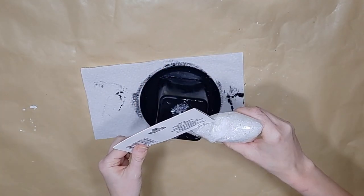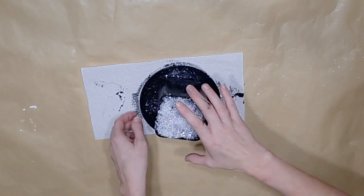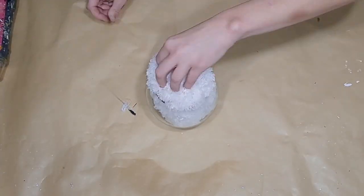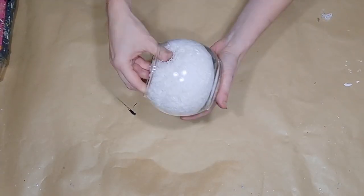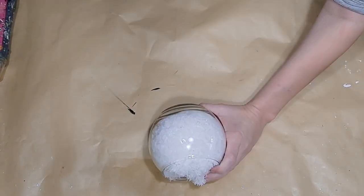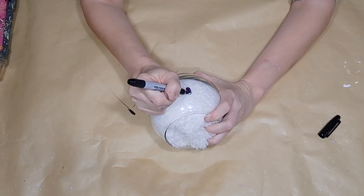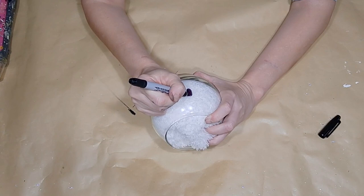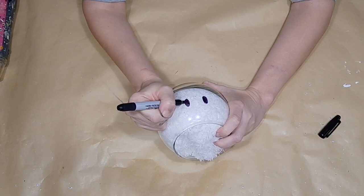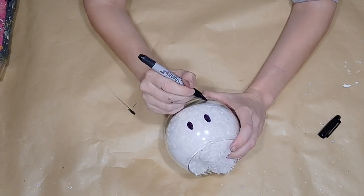I then take the Waverly Ink chalk paint and give the whole thing a good coat. I take the Dollar Tree fake snow and sprinkle it on while that chalk paint is still damp so that it will stick. Then I go back to my little round fishbowl glass and shove the mop pad — the duster wipe — inside. That's how easy that was. I then draw the face on with a Sharpie for the eyes, trying to get them exactly how I want them.